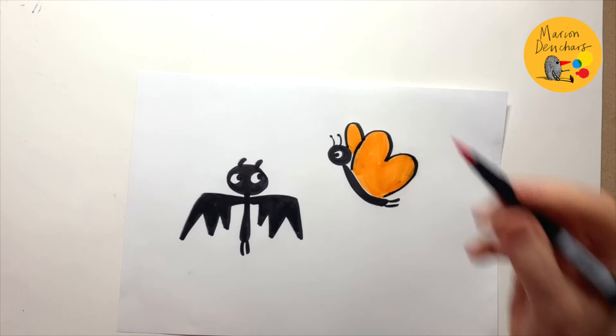And I think there's some nice little red shapes on there. And there we have bat and butterfly. Now you try.